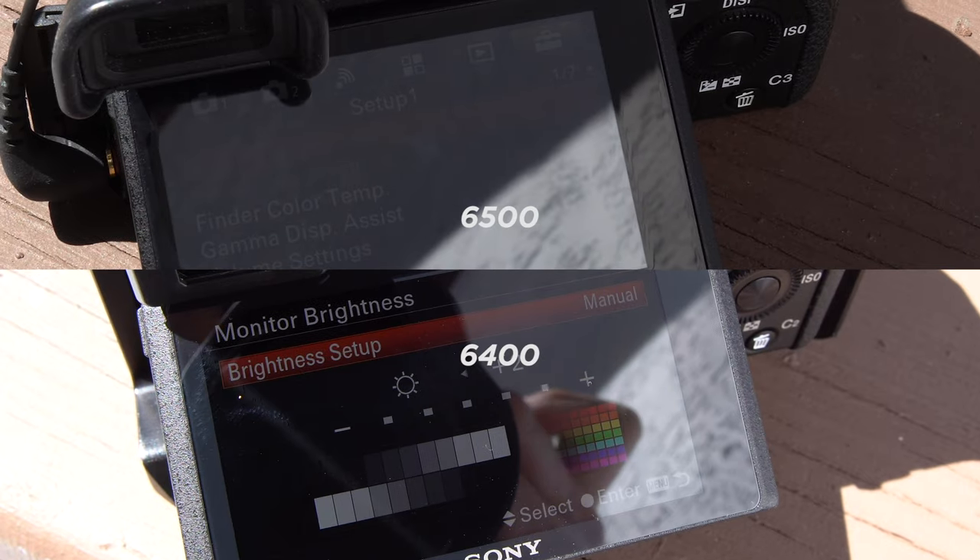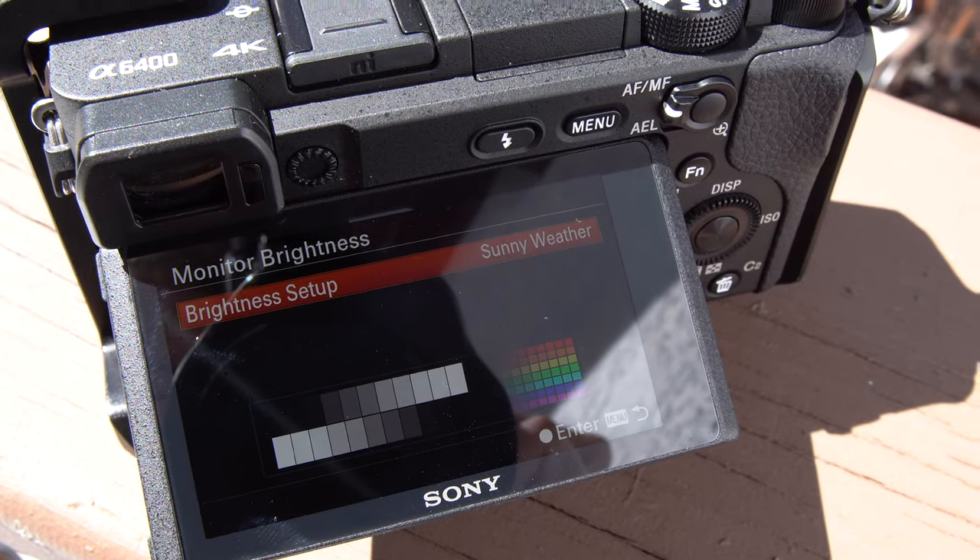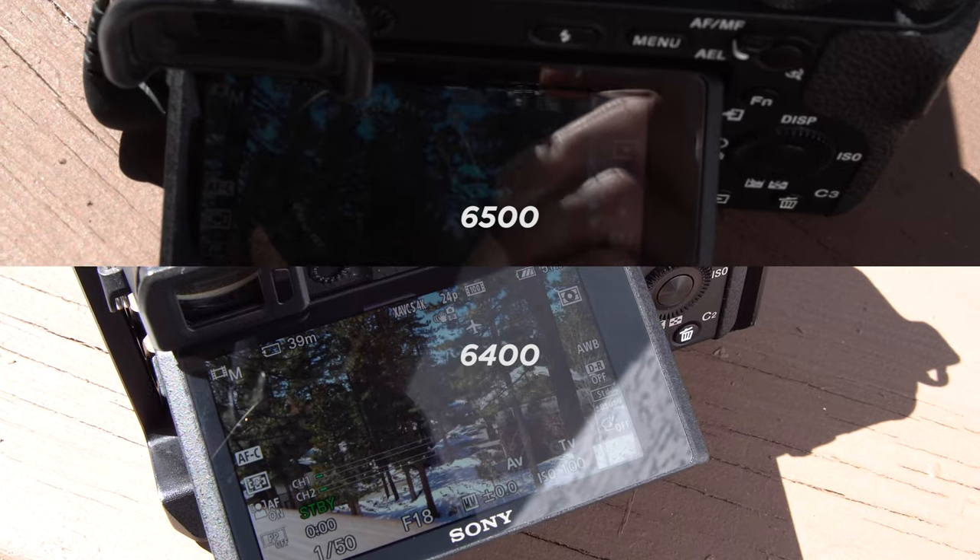With the new processor, screen dimming is fixed. On the 6500, you can't adjust screen brightness when you're in 4K — in direct sunlight it's really hard to see, and the option is grayed out. But on the 6400, you can bump brightness up by two stops, and it has a sunny weather setting that's super bright. You hit record in 4K and the screen doesn't dim. You can get critical focus and see all your settings on screen — that visibility is really important.